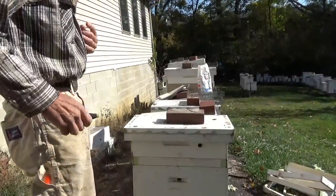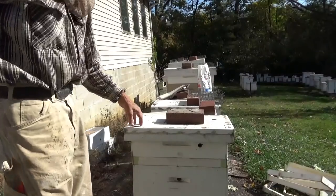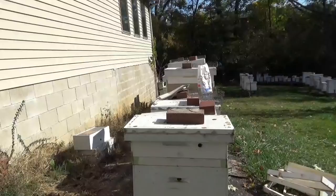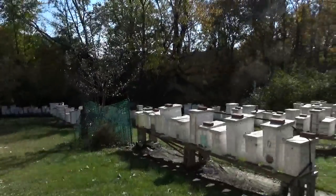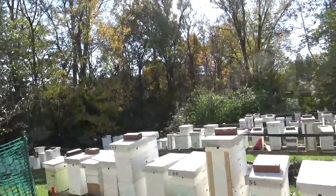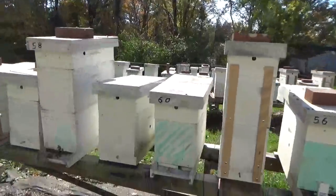Now that hive — I'll put some black paper on it later, which I showed you in another video. It just kind of captures the solar warmth; that's mainly what that's all about. This will probably be the last episode in the beginner series unless we get a warm day in January and just want to pop in and check on them.